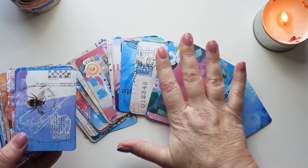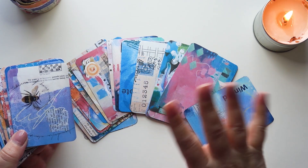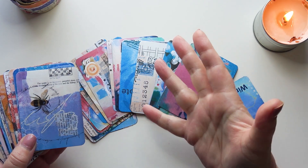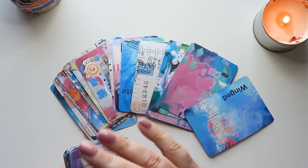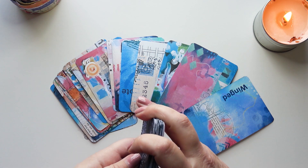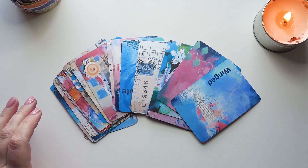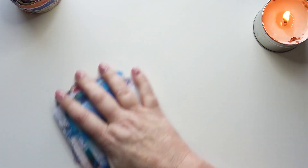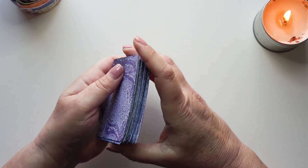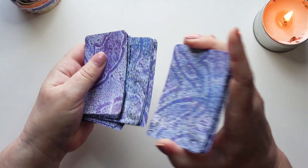I've got quite a few new subscribers, so I've got to very quickly explain what the prompt deck is. I've got a deck of 52 cards and each week I pull three cards, and from those three cards I have some ideas of where to start with an art journal page. Quite often I want to art journal but my mind goes blank, but these give me ideas and bring out things perhaps in your subconscious that you weren't particularly thinking about, and I quite like working like that.